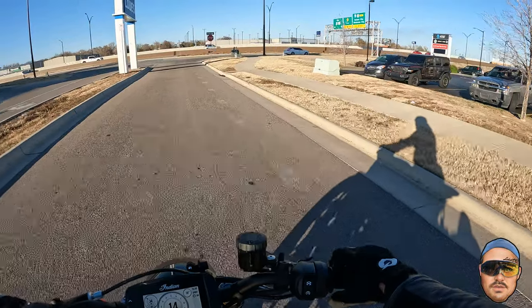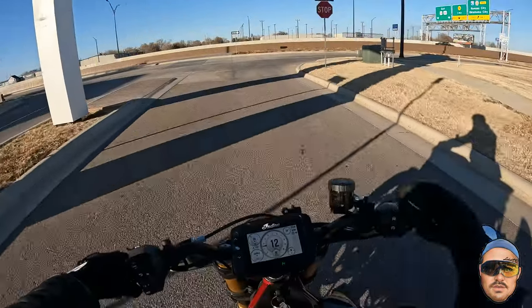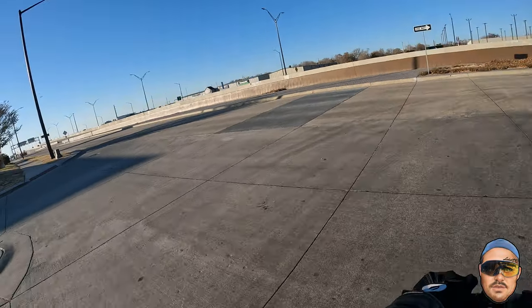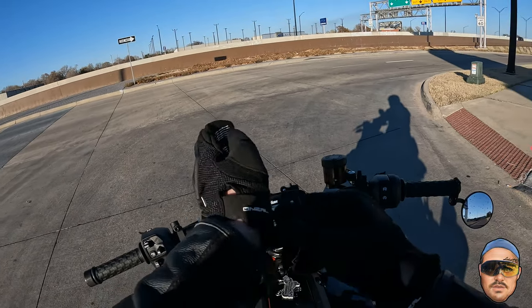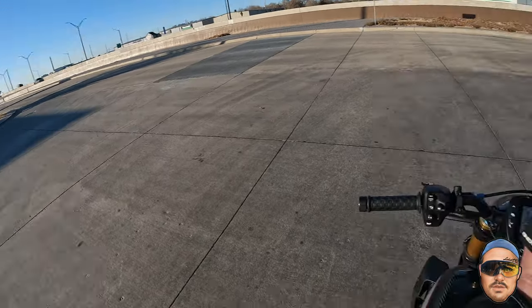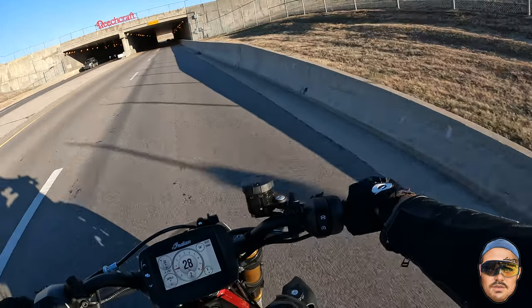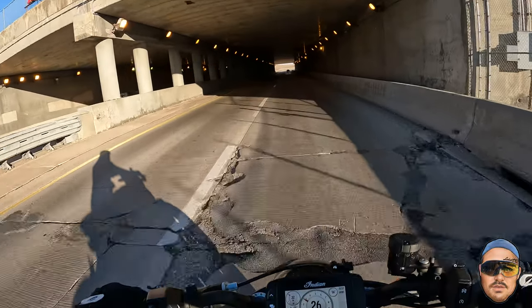This also goes without saying, but if you're newer to riding — once it gets colder than this, you've got to be careful. You don't want to get out and start romping it when the road isn't warmed up and neither are your tires. Be real careful. Let's kick it down to second where we're nice and comfortable at a slower speed, and we'll do all three things.